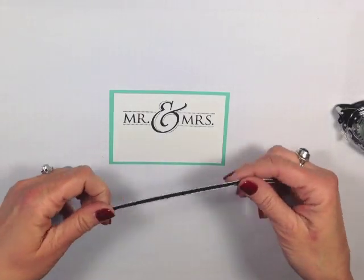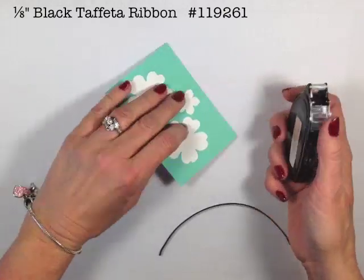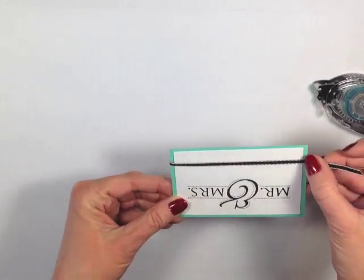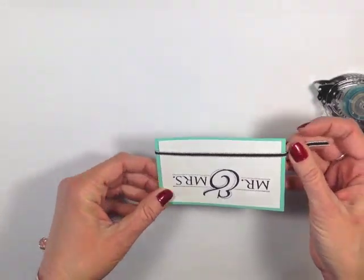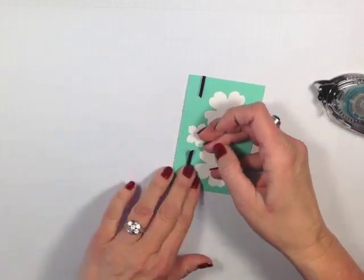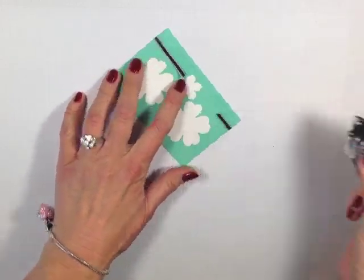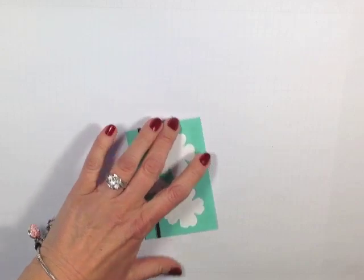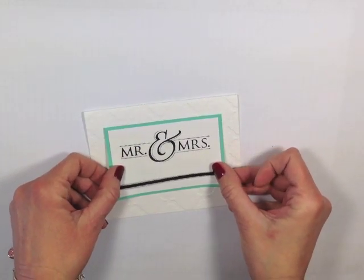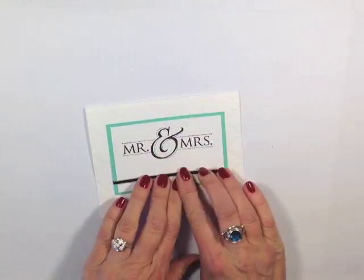I'm now going to come in with a piece of our 1 1/8-inch taffeta ribbon in black, and I'm just going to attach this to the back with some snail adhesive. I've got about six and a half inches there — probably more than what I needed, but that's okay. We're just going to adhere that down right there, and now I can go ahead and attach this to the front of my embossed card. You can also do this with Stampin' Dimensionals if you're wanting to give it a little more dimension.